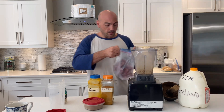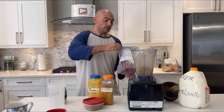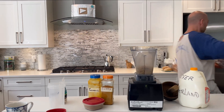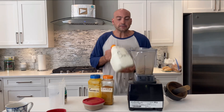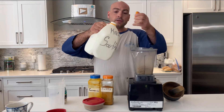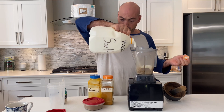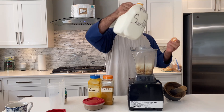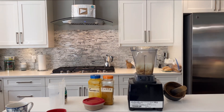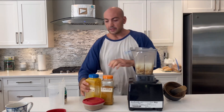First thing I do is take my bag of pre-frozen liver — about three ounces worth — and put that in. Then I take about two cups of my kefir that I make, a little bit more.